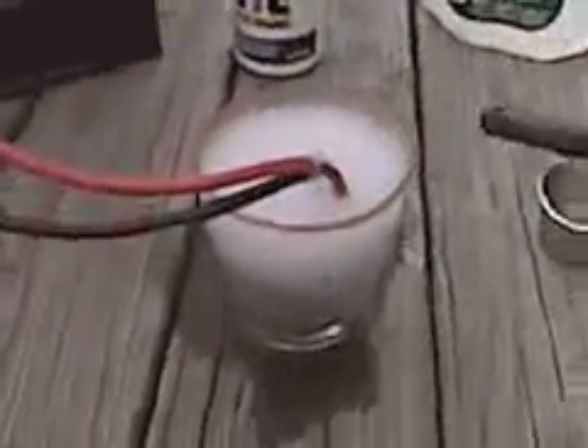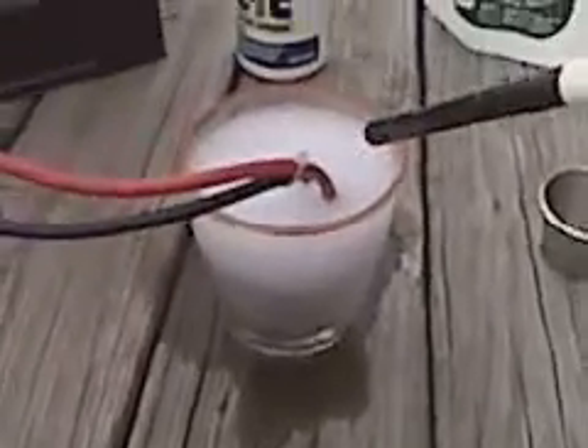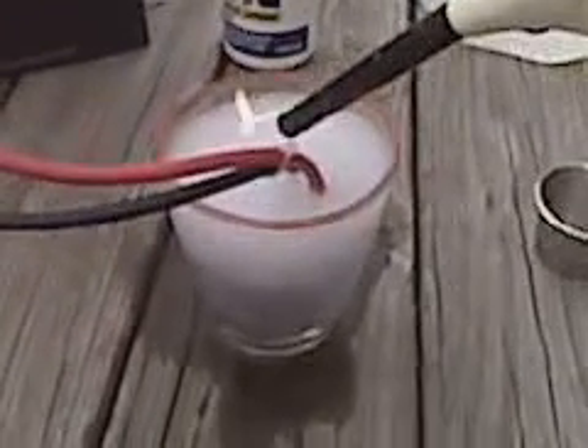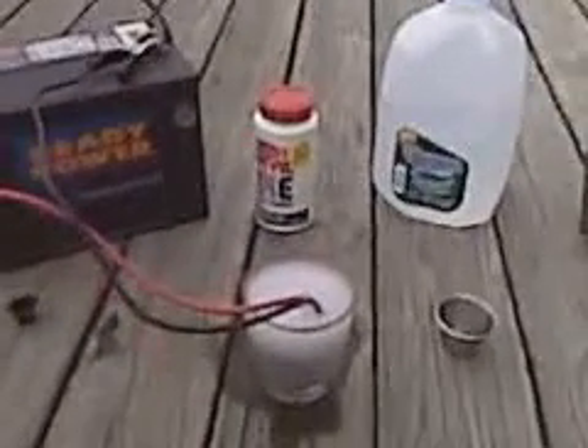Back up. Trying to get a big bubble here. And that's the experiment.